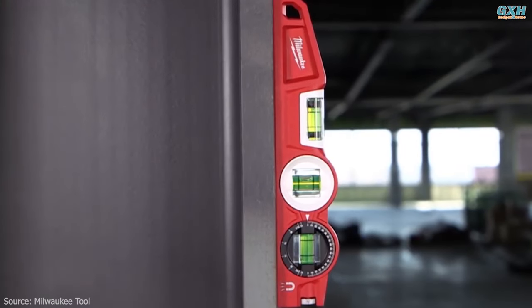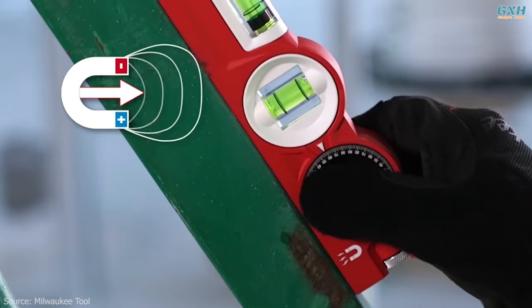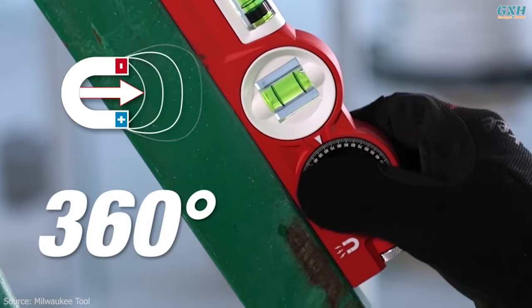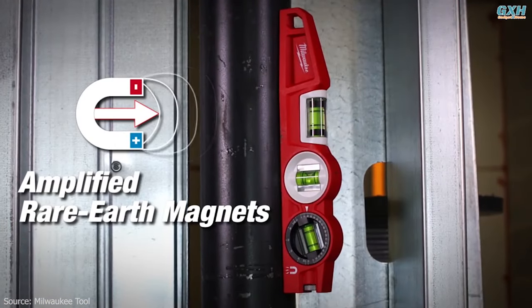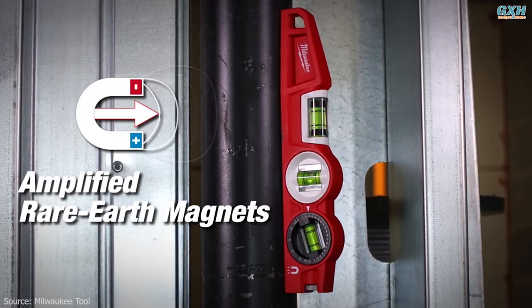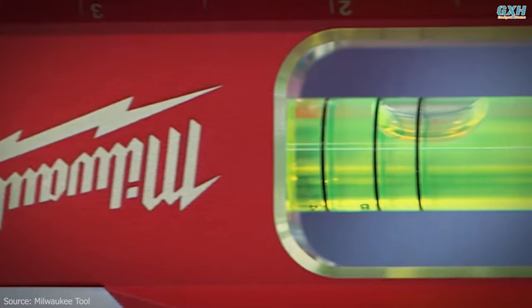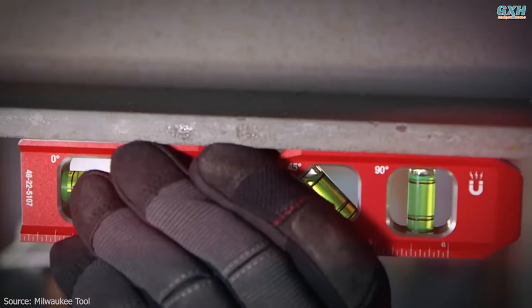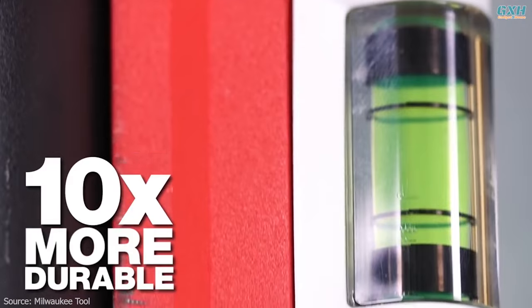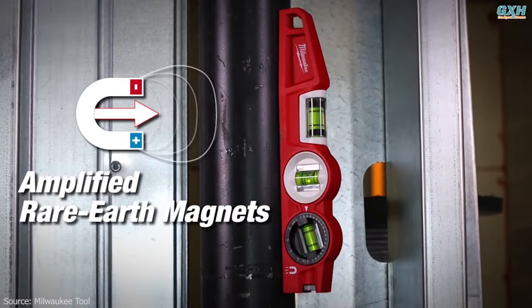The Milwaukee Billet Torpedo Level features amplified rare earth magnets for over two times the holding power of leading competitors. The maximized viewing area ensures that the user can make fast and accurate readings of 1/8 inch and 1/4 inch per foot in any position. The optimized top and backside pipe grooves make this the optimal tool for working with both small and large diameter pipes. The Milwaukee Billet level also offers weld clearance and a laser-etched ruled edge.